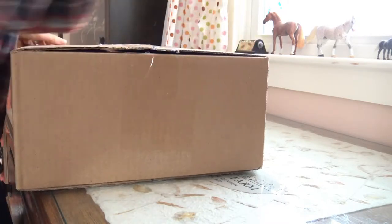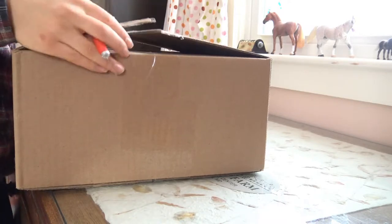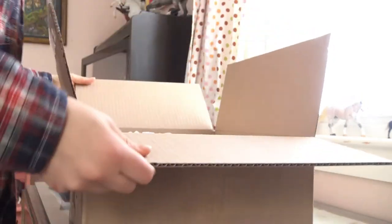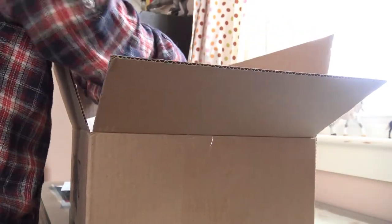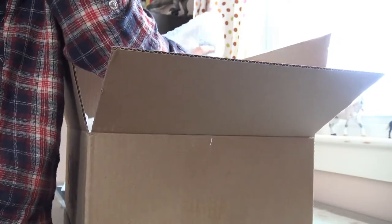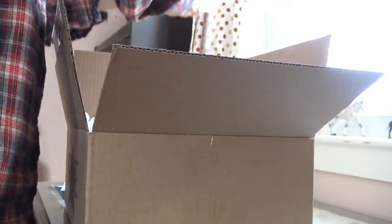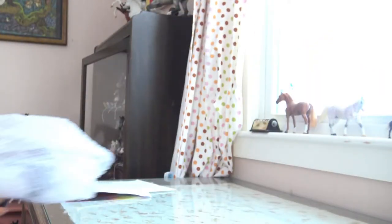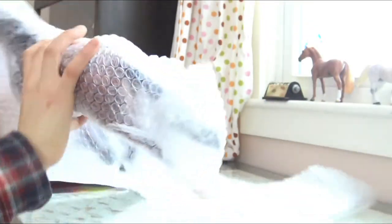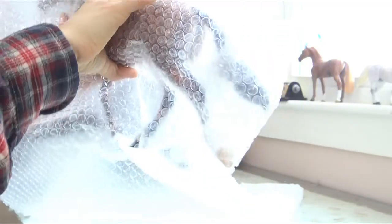I'm just going to cut this open. There's a lot of peanuts in here. And here she is — she's in bubble wrap.